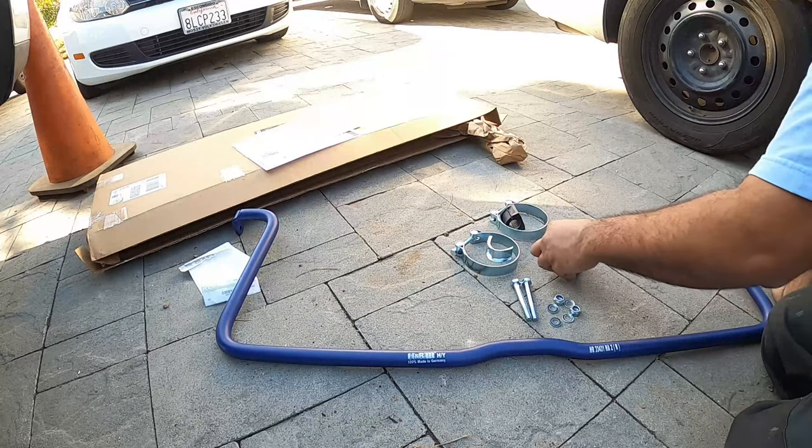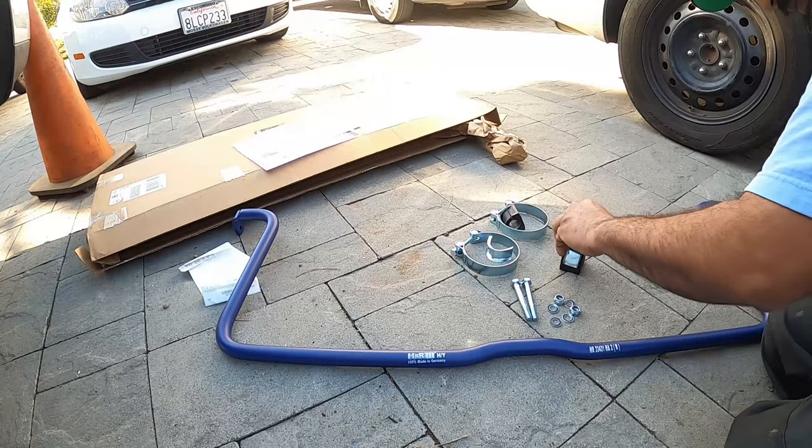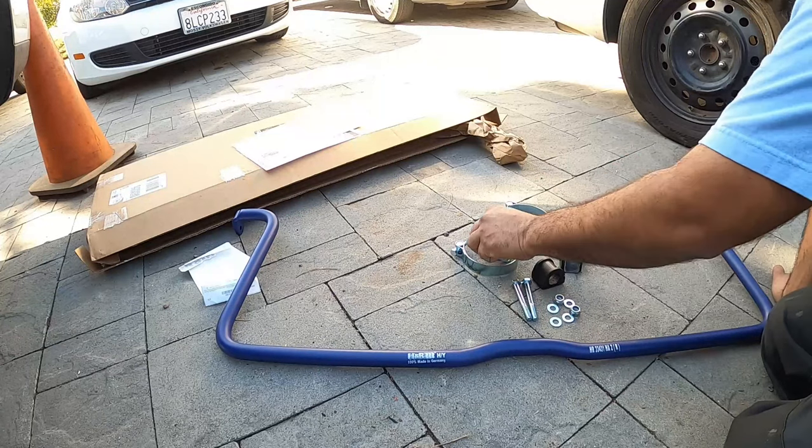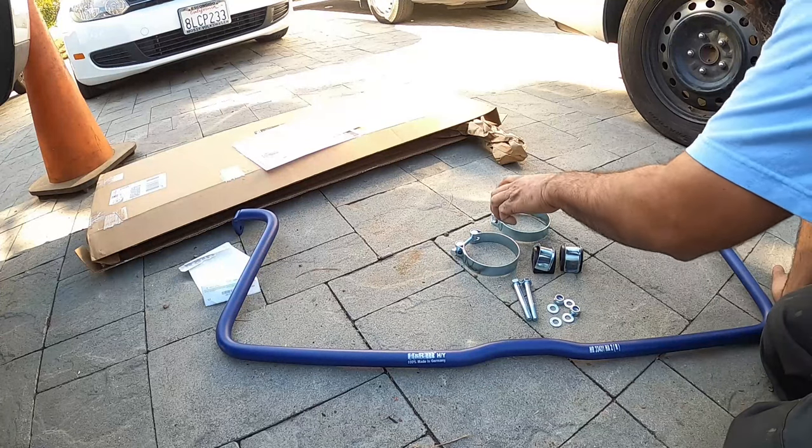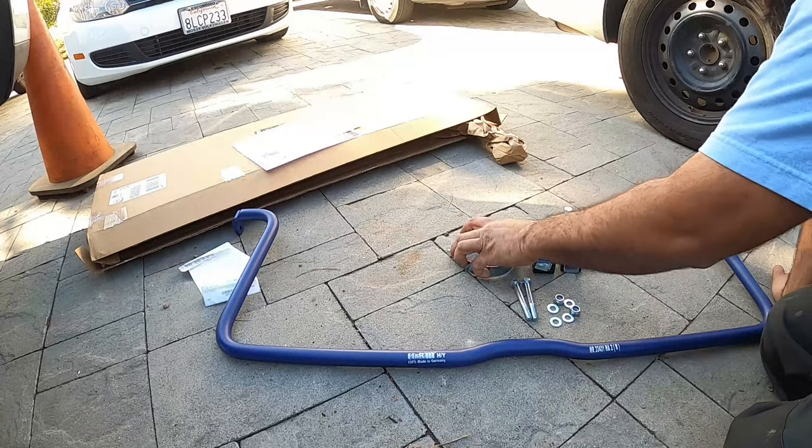We'll see the instructions on exactly how they want us to do it. But in my history of doing sway bars, if they come with this style mounting bracket, I always do the bolts first and then the bar second, because the bar becomes a very, very big pain in the bootay. These clamps are gnarly.